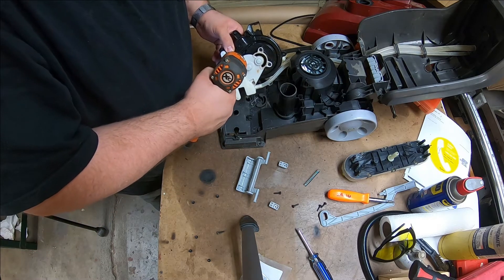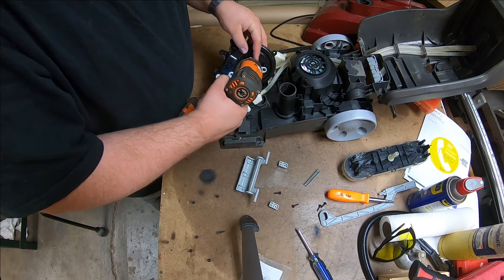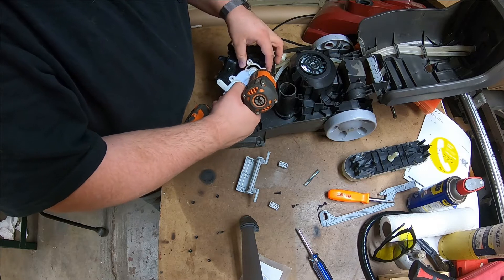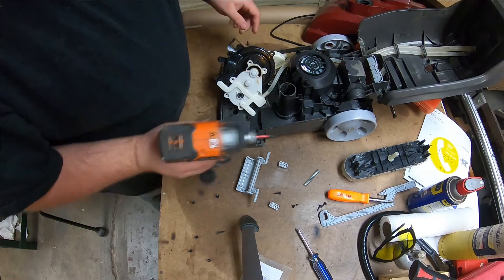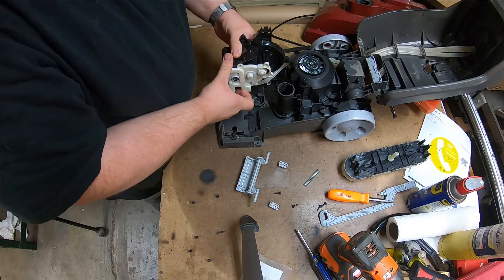All screws in this unit are Phillips heads — they're all the same length and have the same thread pitch. If you're going to use a power tool, be very careful because you're screwing straight into plastic. The tool could get to three of them; I had to use a long-handled screwdriver to get the last one.